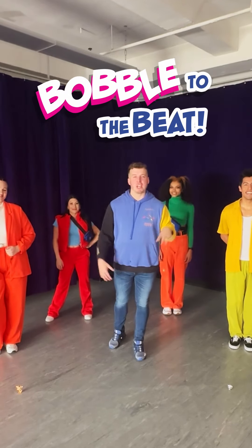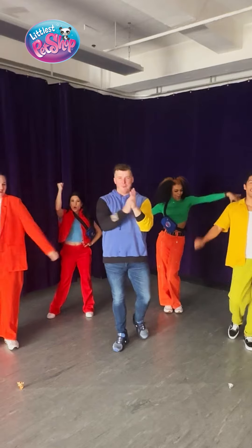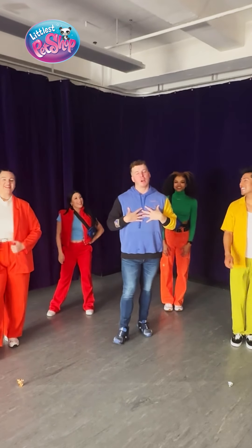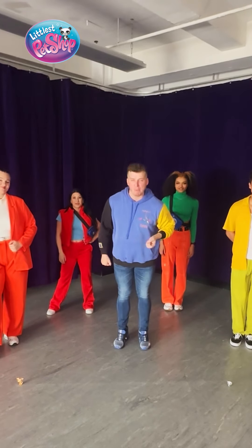What's up Littlest Pet Shop Friends? Can I get a woo-woo? I'm Michael, I am the choreographer of Bobble to the Beat, and today we are going to teach you how to bobble with us.